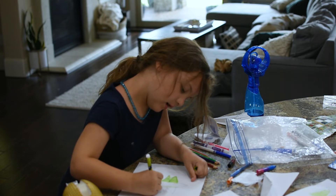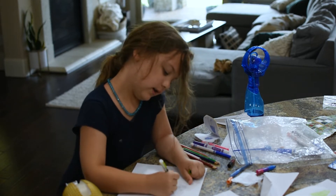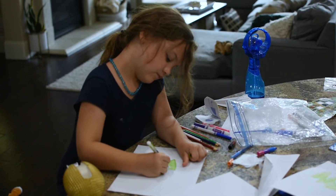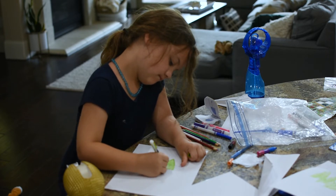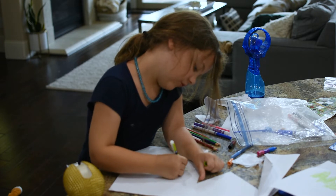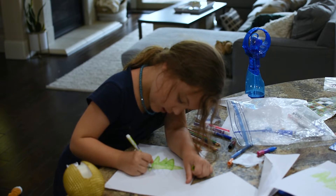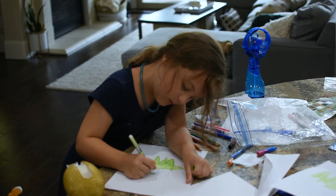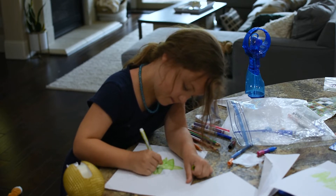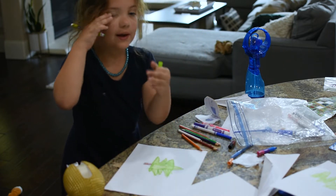Then when you're done, you're gonna outline it and color this in. And when you're done coloring that, color the top triangle. Then you are gonna color these side triangles again — the other side.